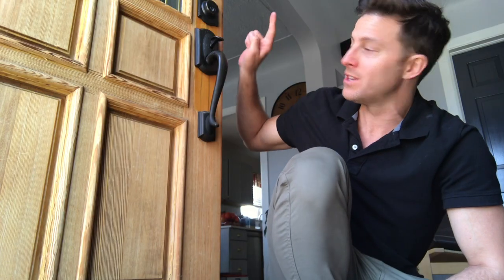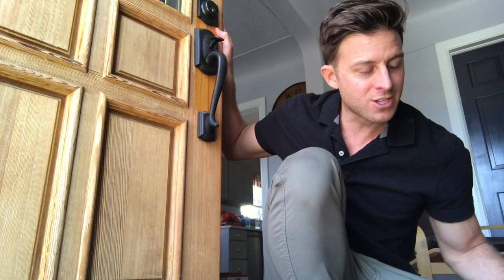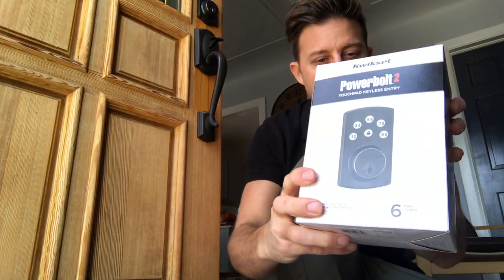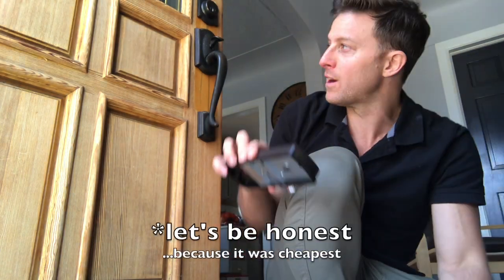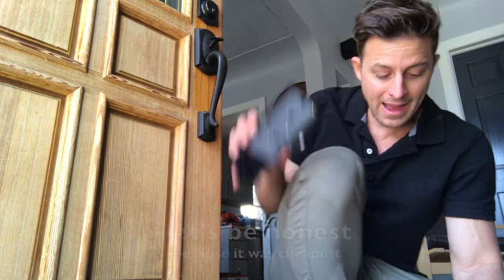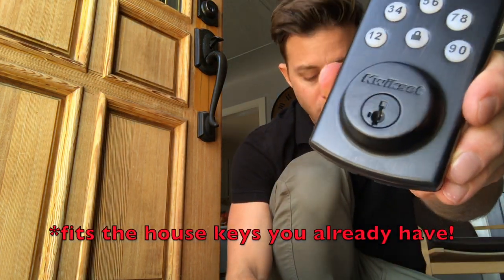We're going to turn this traditional deadbolt lock into a top-of-the-line keypad entry system. I went with the Kwikset brand because it's small, low-profile, we don't have a lot of room on this door, and the best part — you can fit it to whatever key you already have.